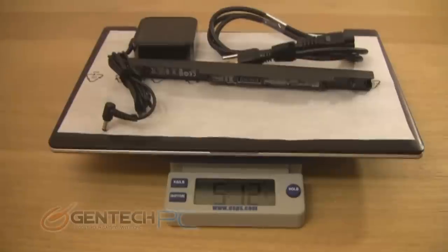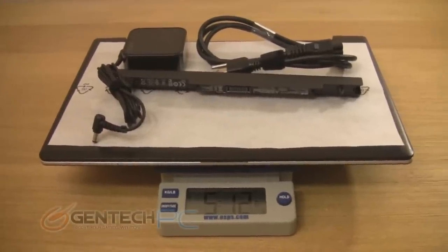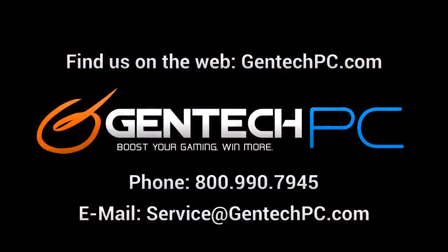And that everybody is going to conclude our video for taking our first look at the new ASUS S56. We hope that you found our video both entertaining and useful. If you'd like to learn more information on the S56, all you have to do is visit our website, GentechPC.com. On our site we have full product specifications, current pricing and availability, and customized ordering. If you need any additional help with the unit, feel free to contact us by phone or email, and we also have our own computer forums where you can always ask questions. Thank you very much for watching — this is GentechPC and we'll see you next time.